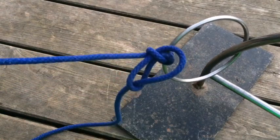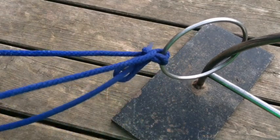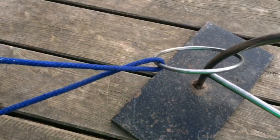To undo my knot, all I'm going to do is pull out that tail end again and pull off down the bottom.